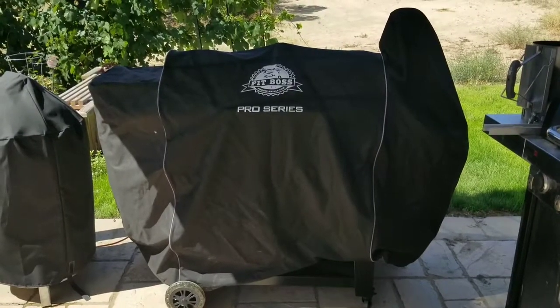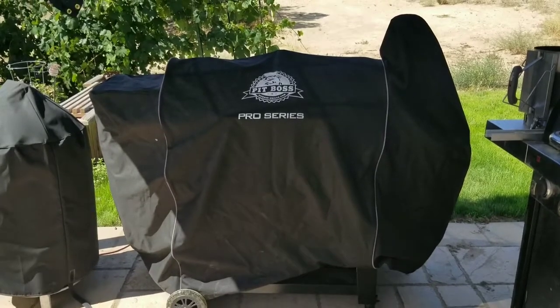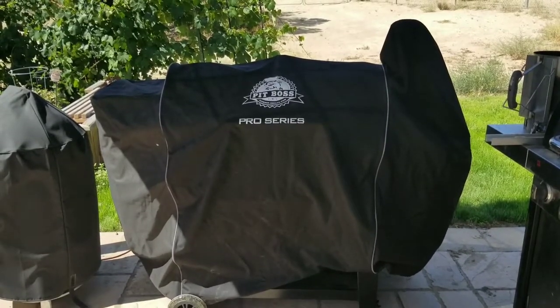In this video we're going to talk about the cover for the Pit Boss. I have the Pro Series 1100, but all the Pit Bosses have this.